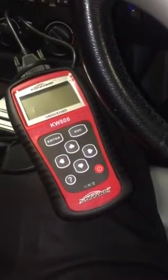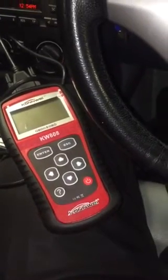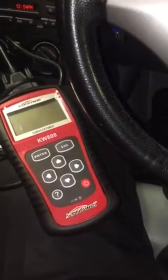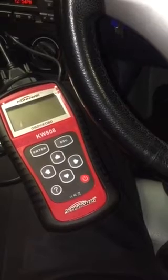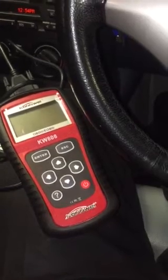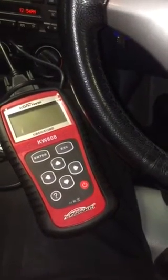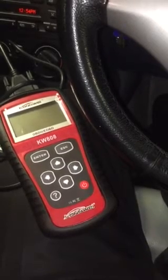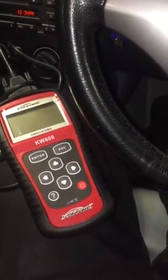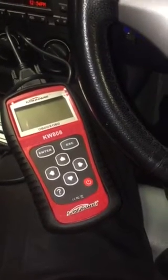I got this new OBD scanner and I will be showing you how to use it on a BMW 1 Series — how to check your engine if there is anything wrong with it. It cost about £21, so it's a fair price. You can reset your engine management lights and check your engine to see if there is anything wrong.